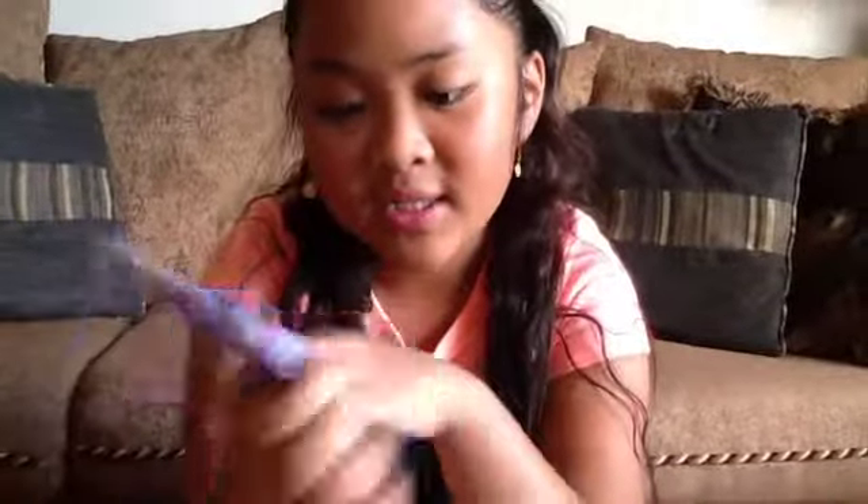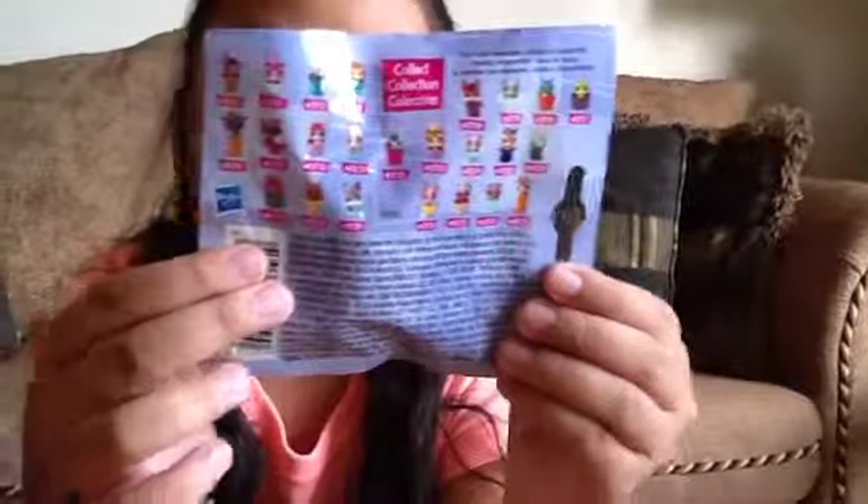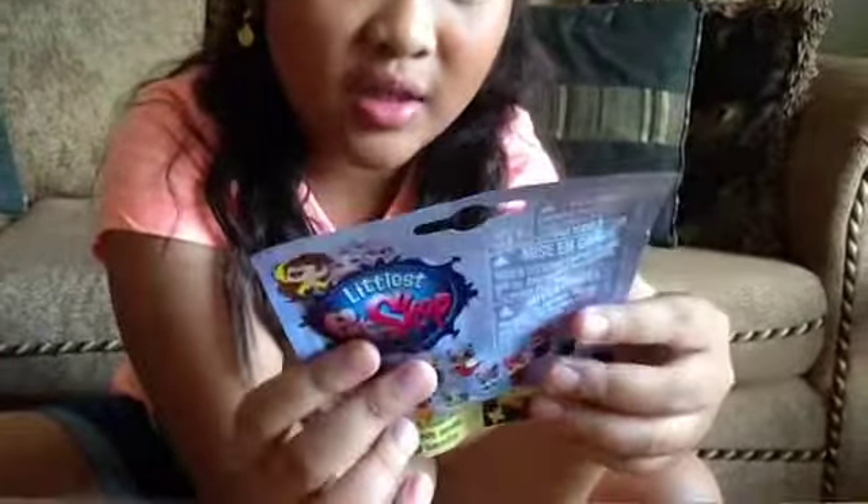And we also have a blind bag to open. It's the Littlest Pet Shops — it is the Littlest Pet Collection. These are the ones you can collect. I heard these are smaller than the other Littlest Pet Shops. And here's all the ones you can collect.